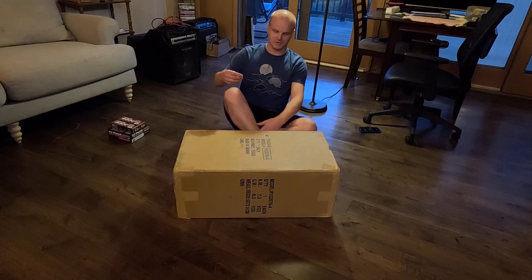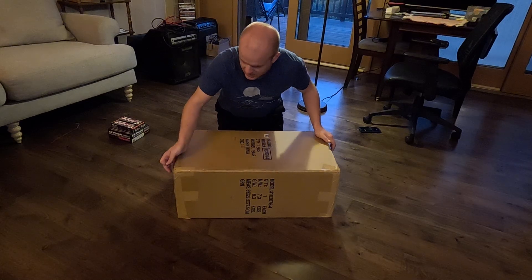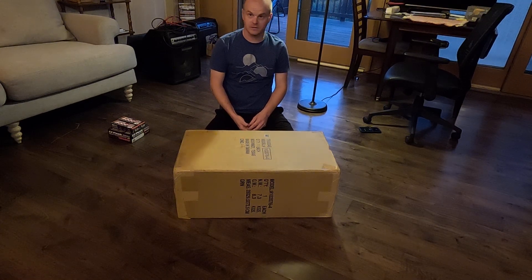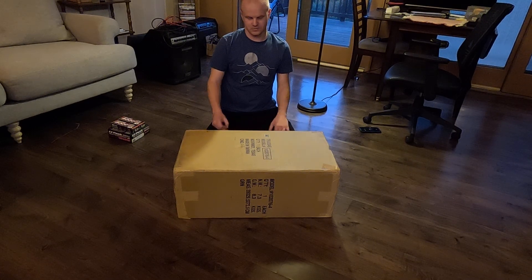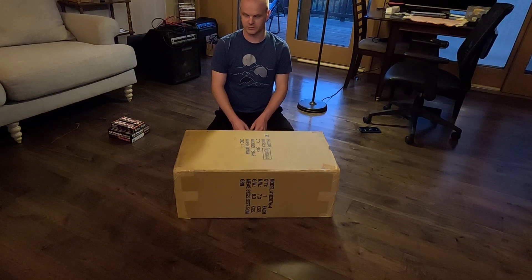I know there's a lot of controversy on whether this car is worth it or overpriced or whatever, but I don't really care. I like the way it looks. I had a Slash 4x4 and I kind of missed that — this is sort of like a bigger version of that. Maybe it needs some upgrading to run well or be reliable, but to me that's just part of enjoying the hobby.